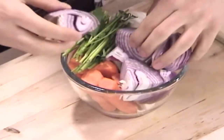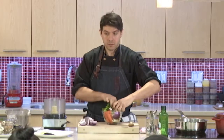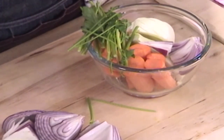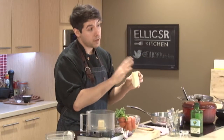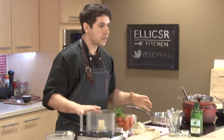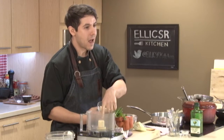We have our onion, our carrot — big chunks. Instead of celery, I use fennel. It has the texture of celery but almost an anise or licorice flavor, in a good way — not like black licorice. It's actually really tasty. I also add garlic because I know I cook with a lot of it anyway, so I might as well add it now and get it out of the way.